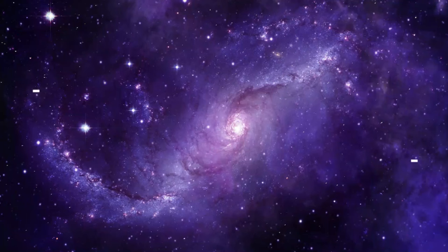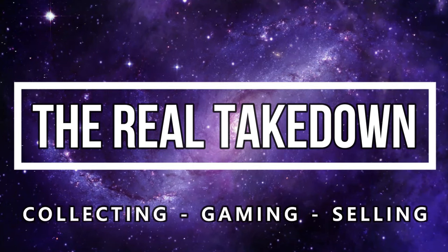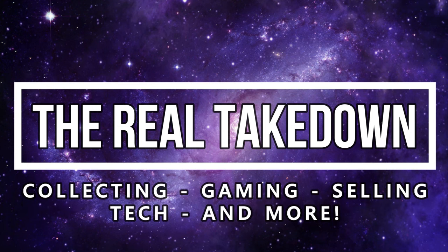What's up everyone, Takedown here. Welcome back to another video. Today I'm going to be sharing with you what to do if your PlayStation 4 will not read discs. So it is extremely frustrating whenever you finally have some free time and you want to relax and play video games and you put the disc in and it just will not read it. But there are a few easy fixes that you can try to hopefully fix the problem.